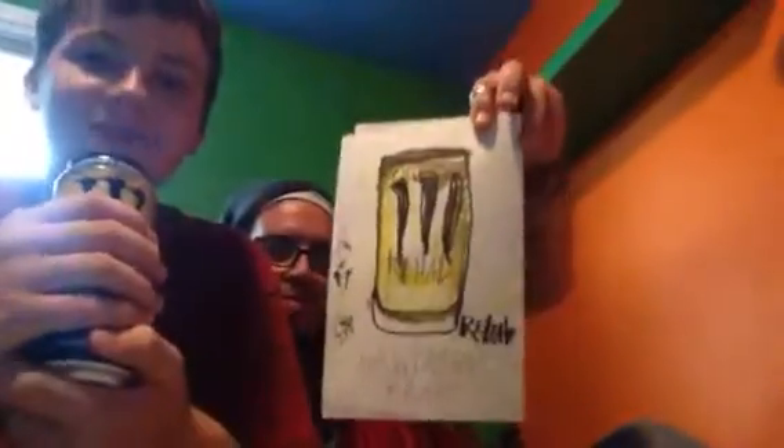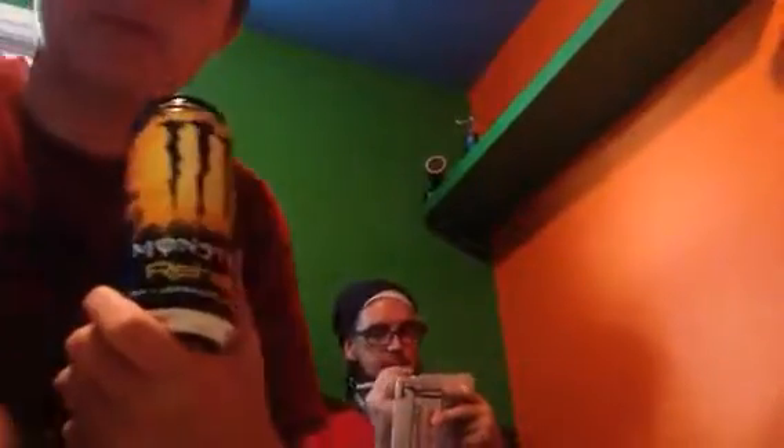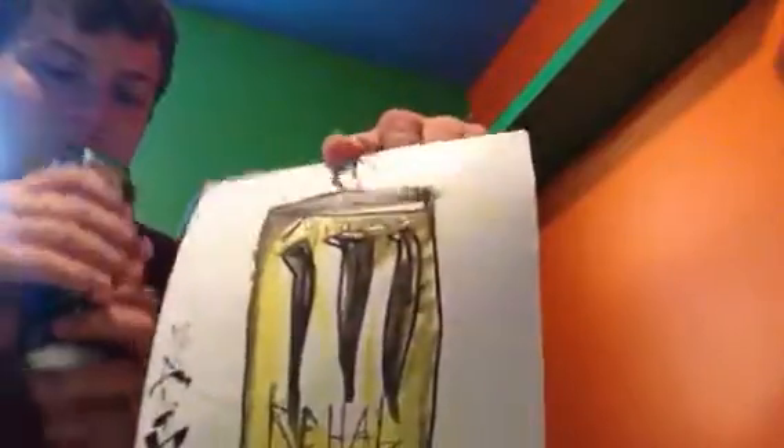If you want to leave a comment down below, let us know what your favorite energy drink is, your favorite flavor of Monster and stuff. Also give this video a like and subscribe. Alright, ready?